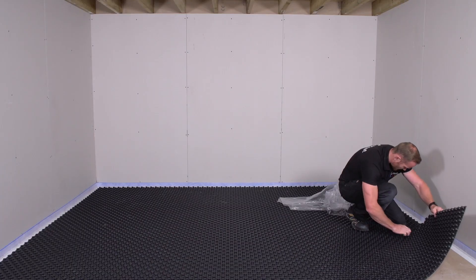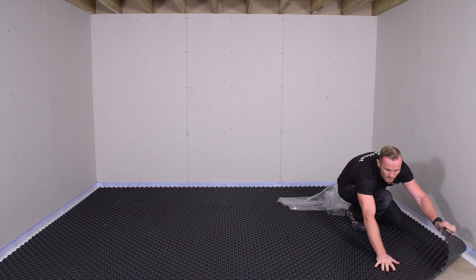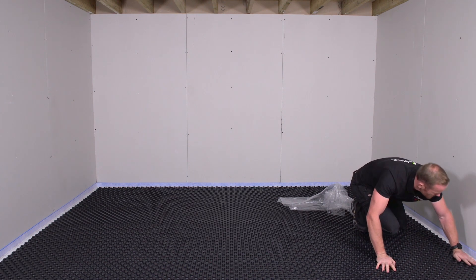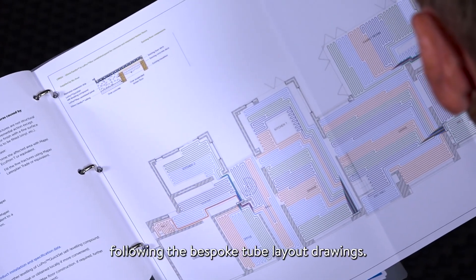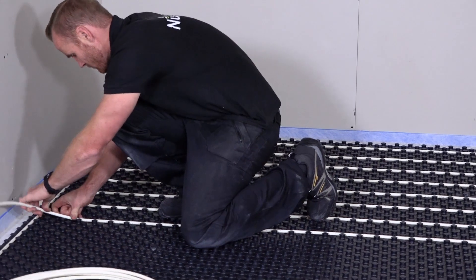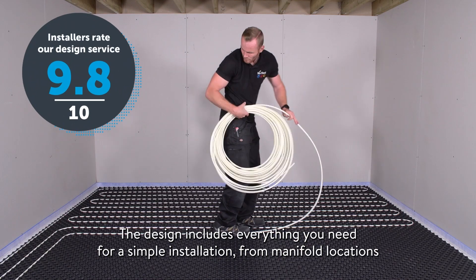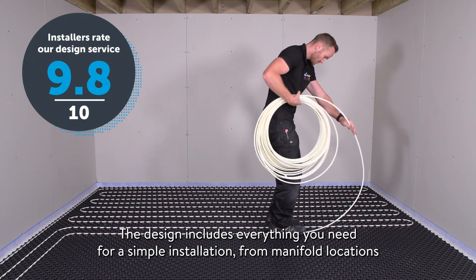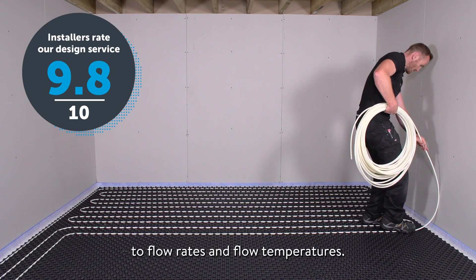The heating tube is pushed into the panels following the bespoke tube layout drawings. The design includes everything you need for simple installation, from manifold locations to flow rates and flow temperatures.